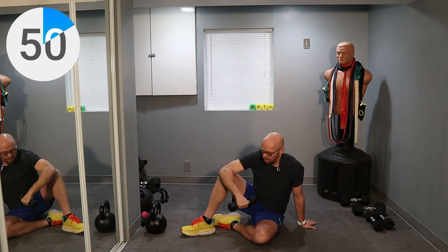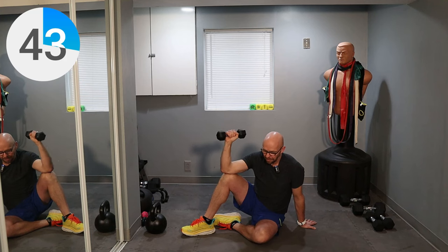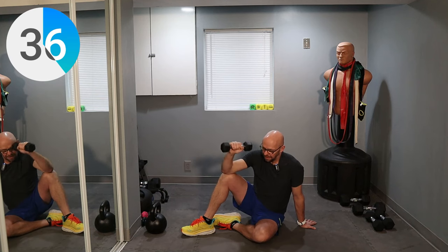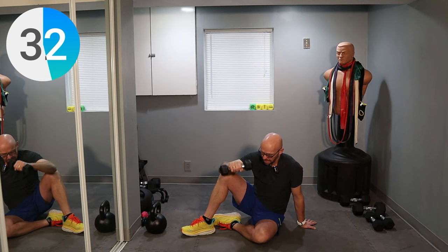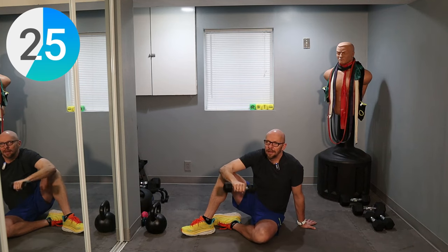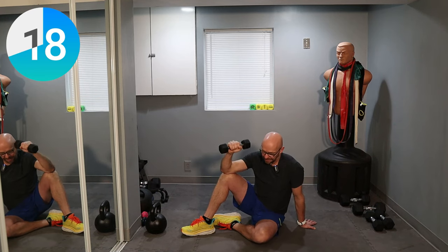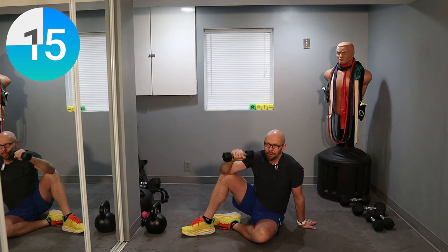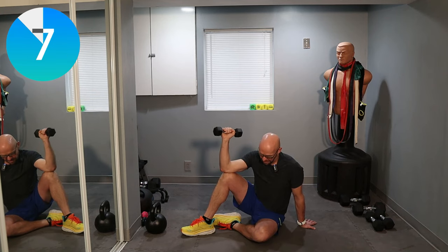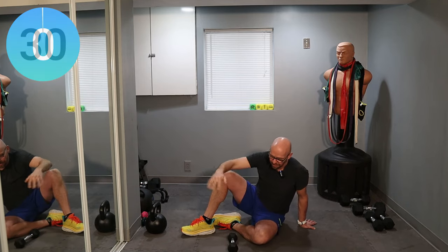This is a great shoulder strengthening and mobility exercise. Use light weights because we are doing it for a minute. About 25 seconds left, keep it up guys. This is once again a great beginner workout — you get to discover maybe a lot of new exercises, hopefully with proper form, and you can build your own program. Five seconds, three, two, one, last one. 30 seconds out, shake the shoulder out.